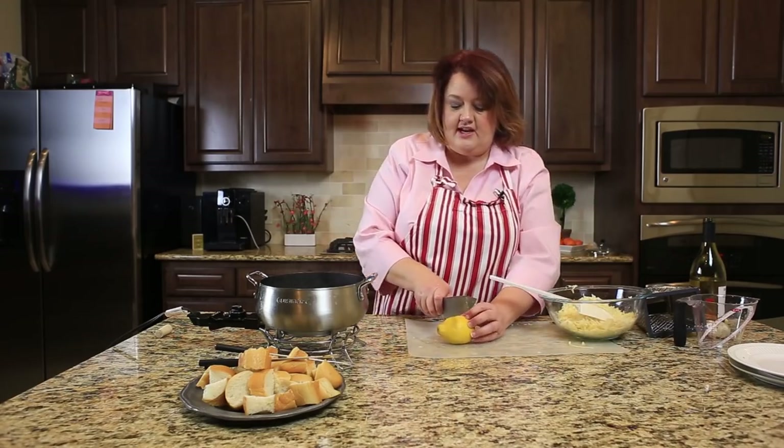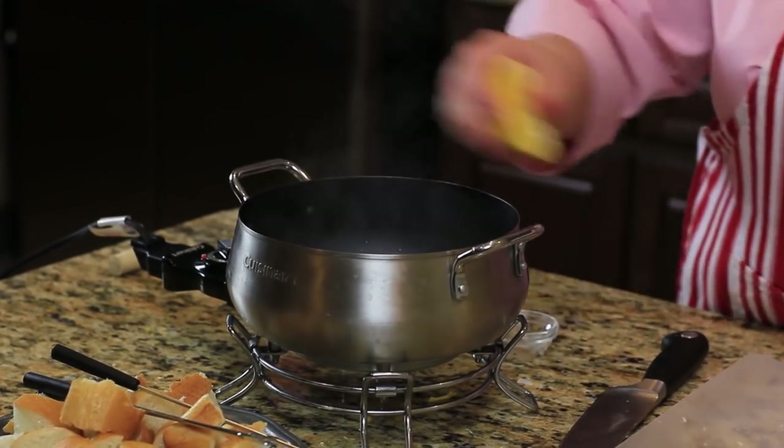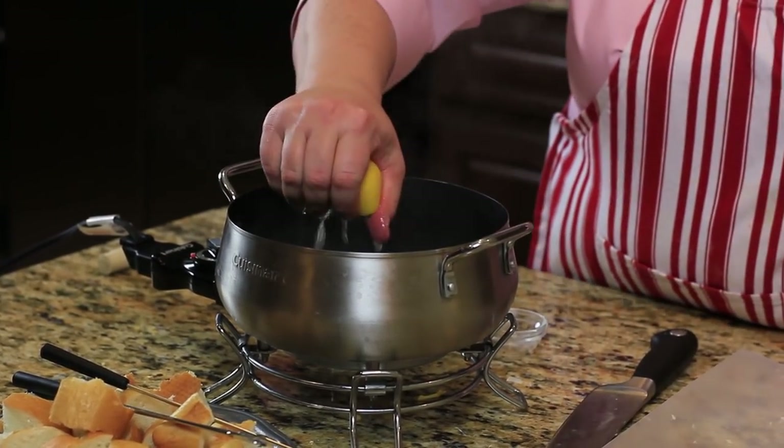Next we're going to add in our lemon juice. We'll just need about a quarter cup of lemon juice in here. I'm going to go ahead and add in mine now.